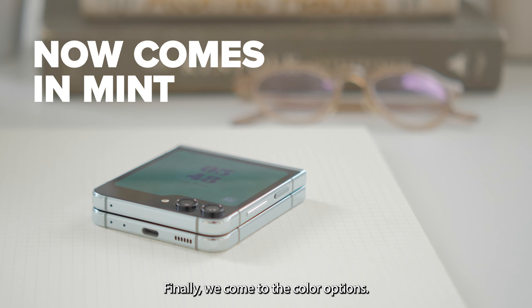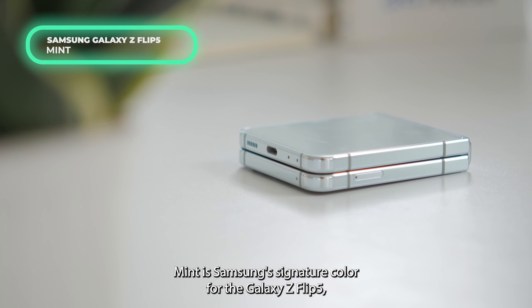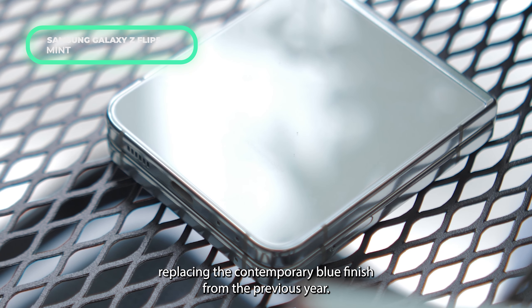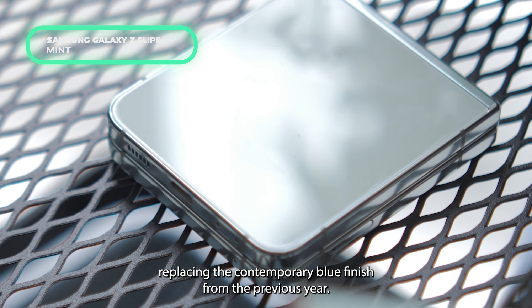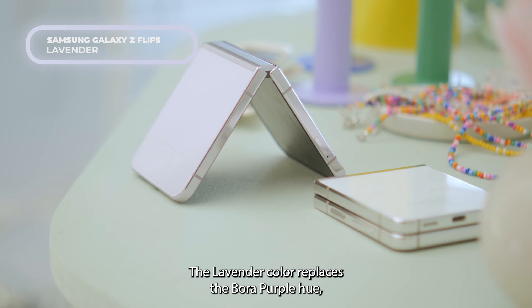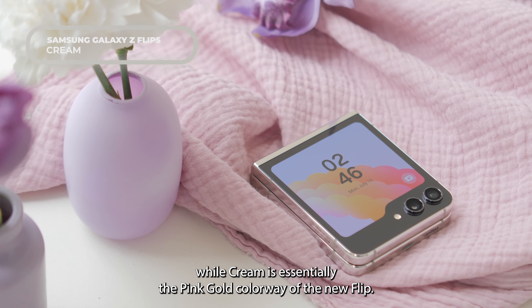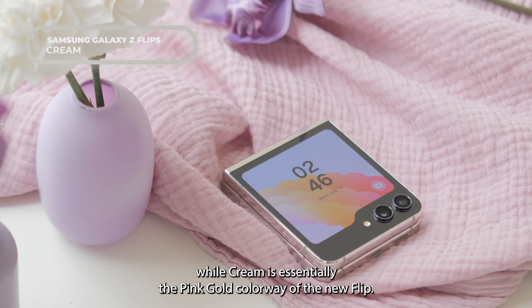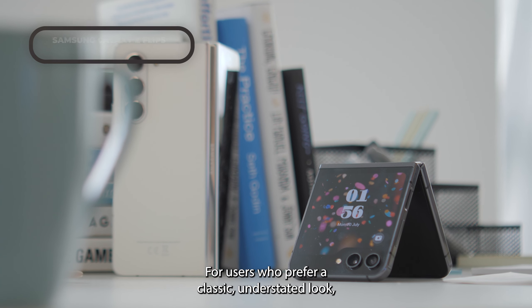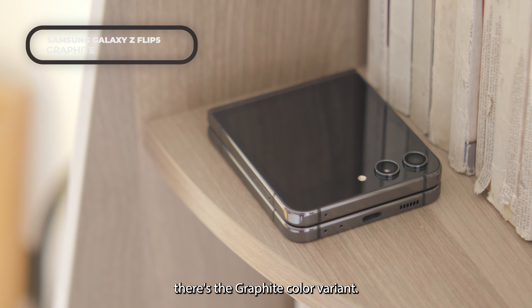Finally, we come to the color options. Mint is Samsung's signature color for the Galaxy Z Flip 5, replacing the contemporary blue finish from the previous year. The lavender color replaces the Bora purple hue, while cream is essentially the pink gold colorway of the new Flip. For users who prefer a classic, understated look, there's the graphite color variant.